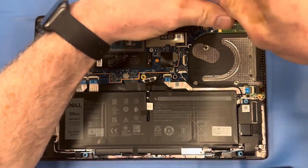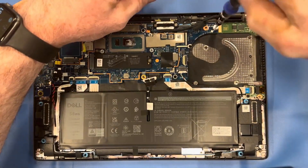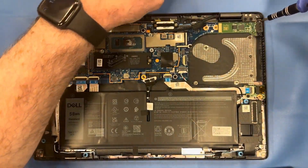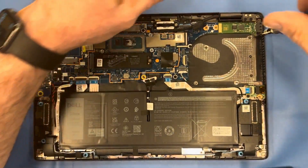You can see we've exposed two mount screws that mount the daughter board to the motherboard. Remove both of those, and then remove the two screws that mount the daughter board to the palm rest chassis.